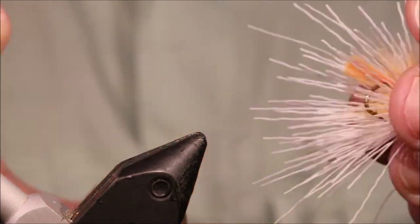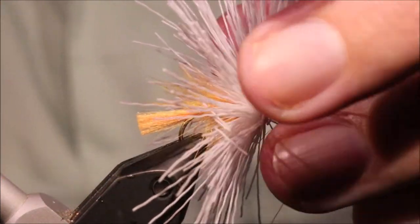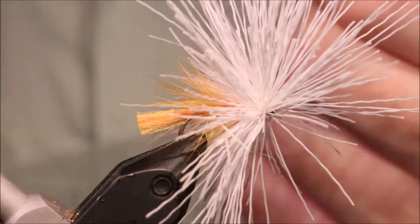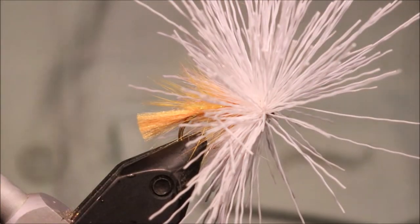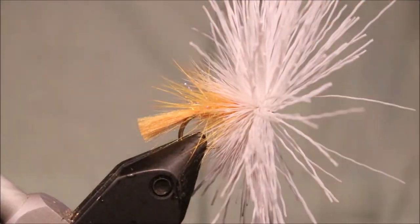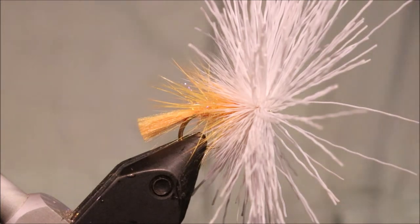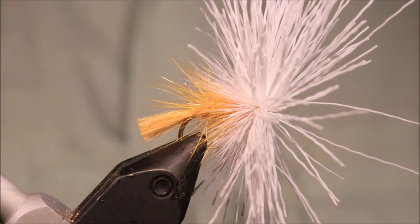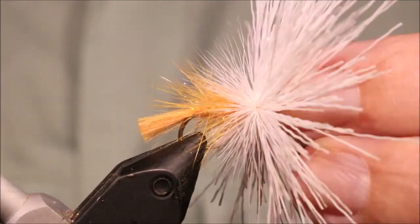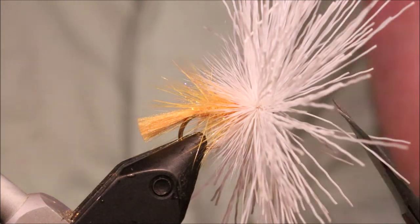I noticed my vice was a wee bit loose. I don't normally trim a muddler on the vise but I'm going to try it here for the video. Usually I would tie — look, I've got a few here ready to go — tie a half dozen or however many I was tying, and then trim them so they're all the same. But let's see, I trim them over the bin.